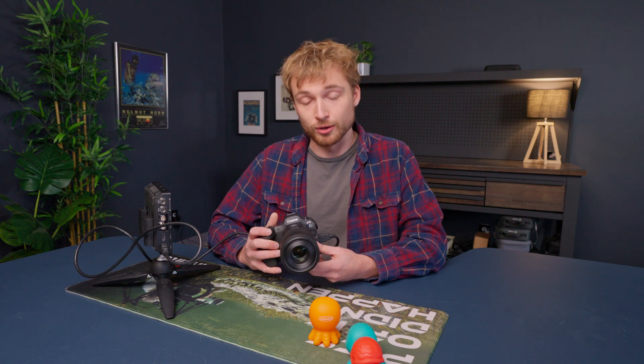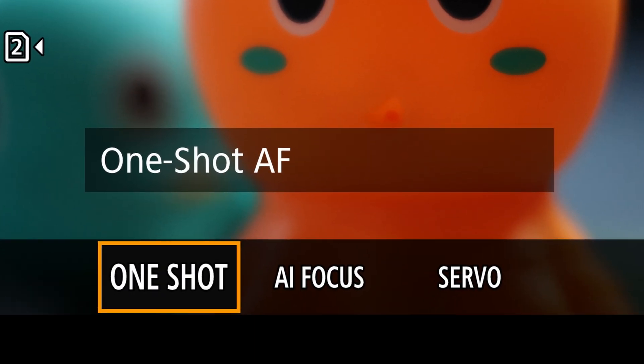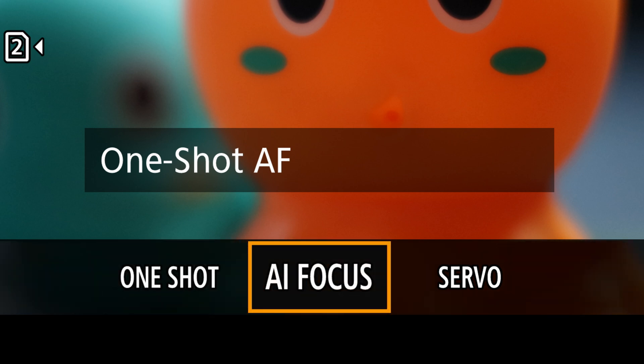In this example, I'll be using the Canon R5 Mark II. Also note that you need to be in either one shot or AI focus autofocus modes for this to work.